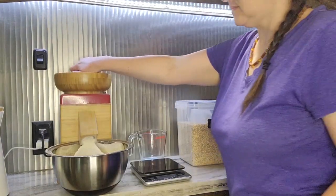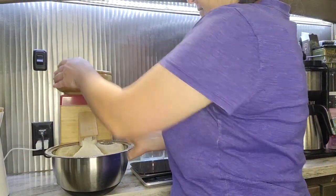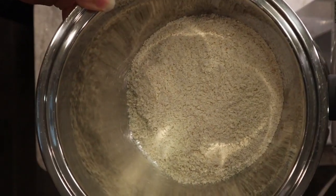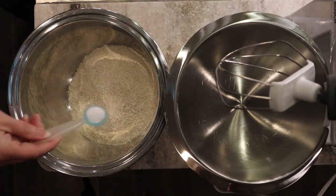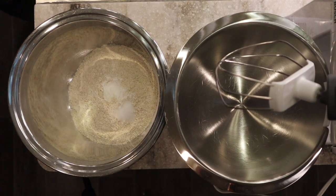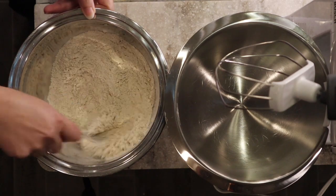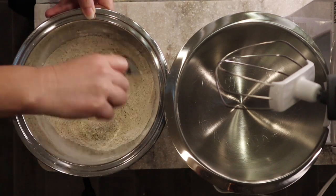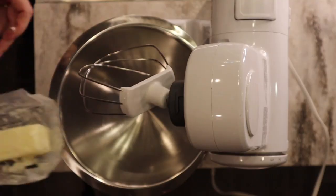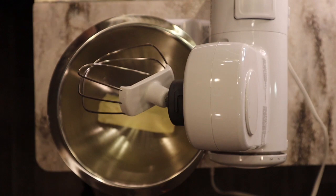I used soft white wheat for the flour, and I think spelt would be really good in these cookies as well. You can see this beautiful fresh-milled flour. Then to the flour I went ahead and added three-quarters of a teaspoon of baking powder and a half a teaspoon of salt, and mixed that in with the dry ingredients — just the flour, baking powder, and salt all together.